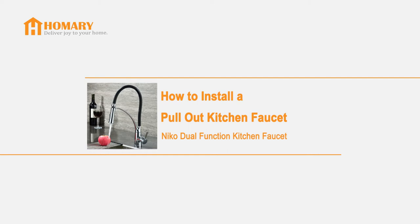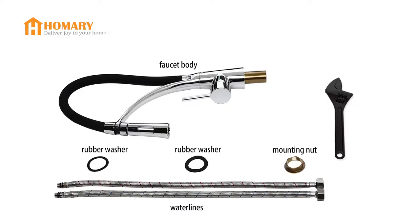In this video, we will show you how to install a nickel pullout dual function kitchen faucet. Besides all the hardware, we only need an adjustable wrench.